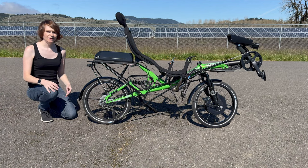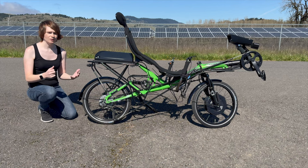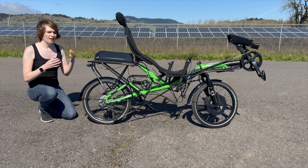This is my folding recumbent e-bike. It's an HP Velotechnique Grasshopper FX that I spent about a month converting to electric. I want to talk about what goes into converting a bike to electric, how I did this, and how it turned out.